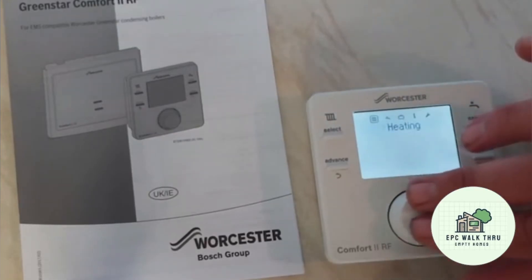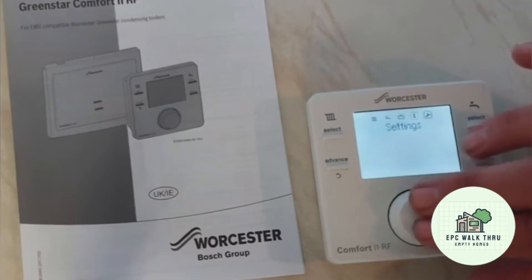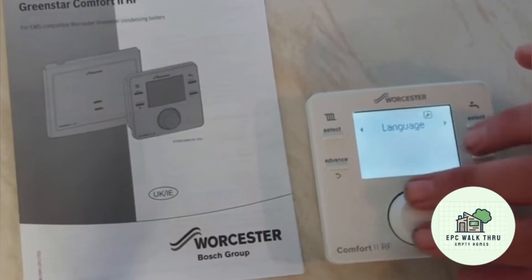In the control menu we can set the heating, the hot water, holiday mode, info, and settings. The date and time is in the settings, so we press the down button. Do we want to adjust the language? No. Date and time — yes. So we scroll forwards and then press the click button to get into date and time.